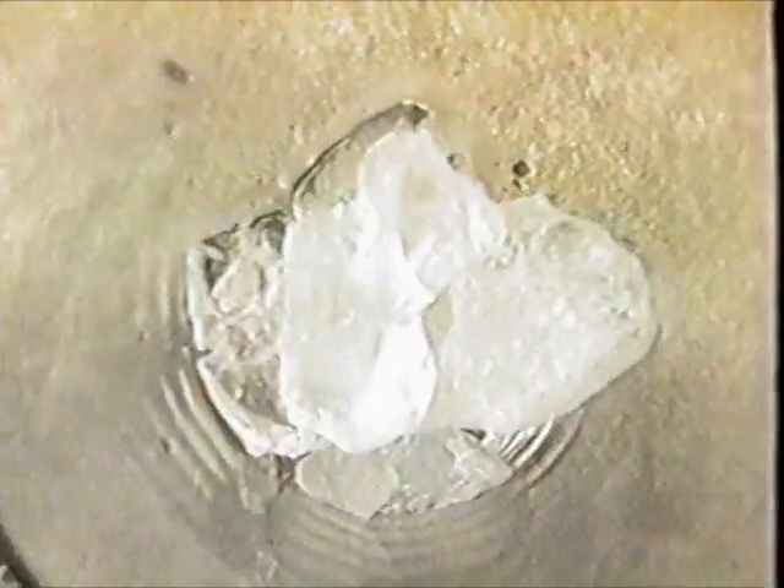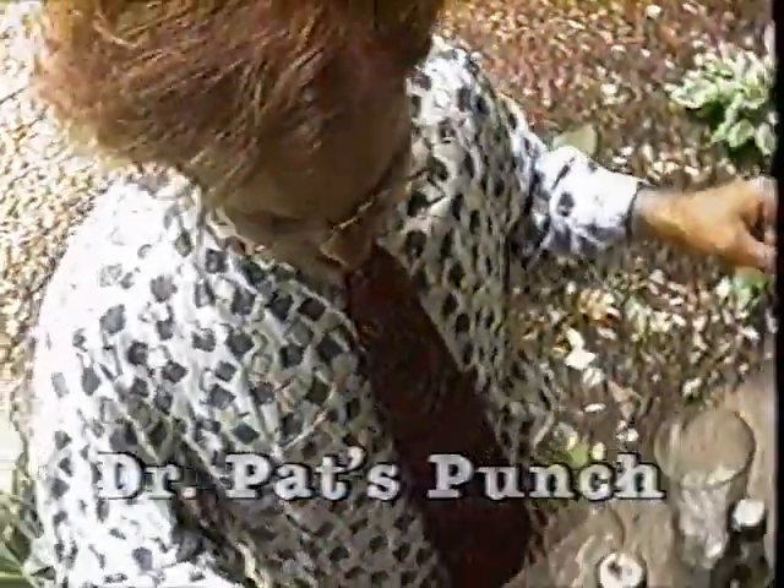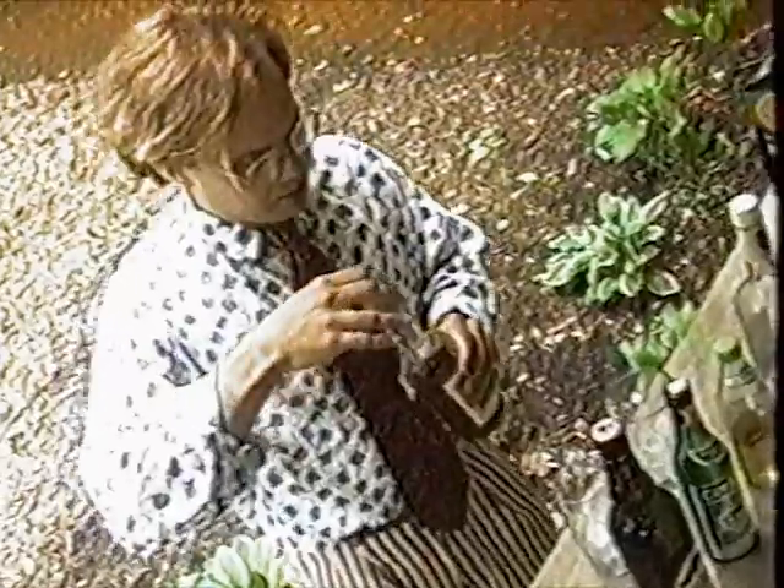We're going to start it off real quickly here with a little drink. This first drink that we're making is going to be called Dr. Pat's Punch. Now, there's a reason for this, and that is because this episode is about my mom's graduation.